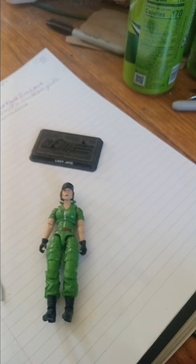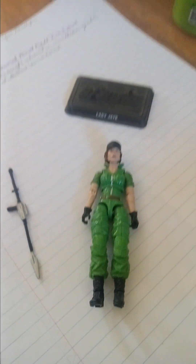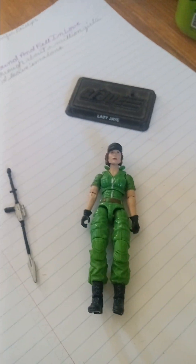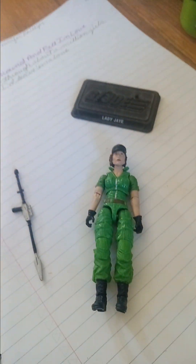That's pretty much it for her file card. It doesn't say much, but it says a lot at the same time. And being that she can fit in as a native in many countries, that means that Lady J can speak many languages. But more on her character later.